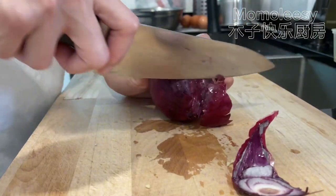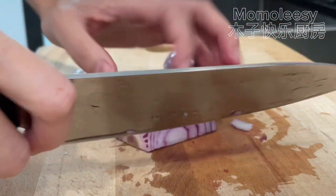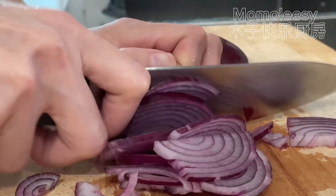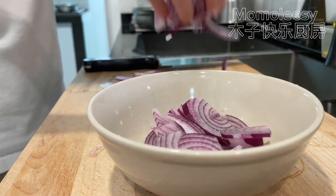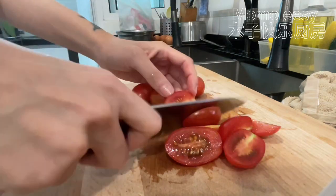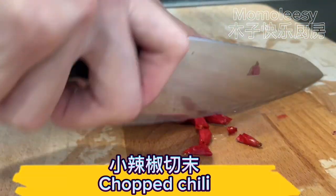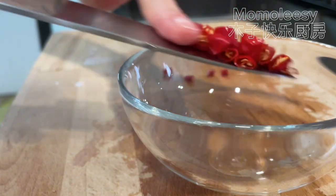Peel and slice the onion. Cut cherry tomatoes in half. Chop the chili and chop the coriander.